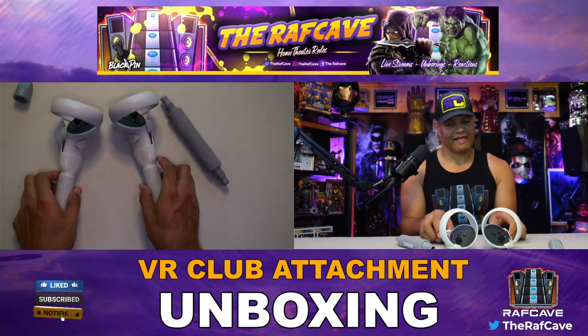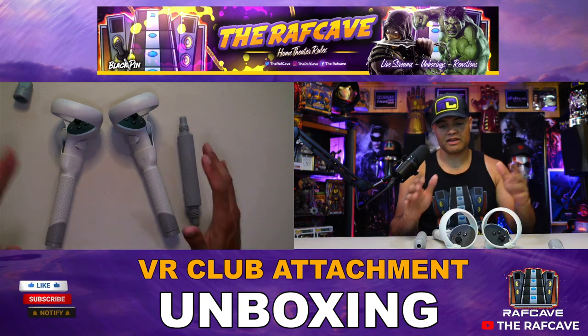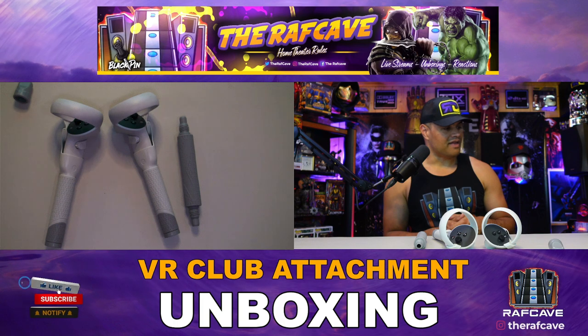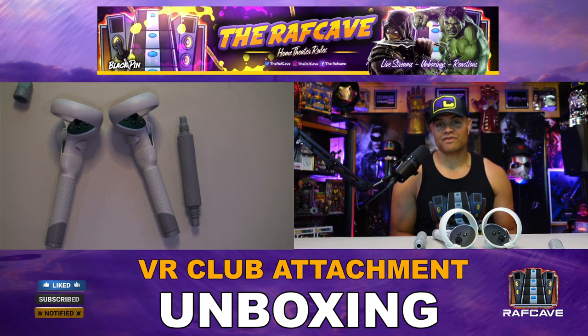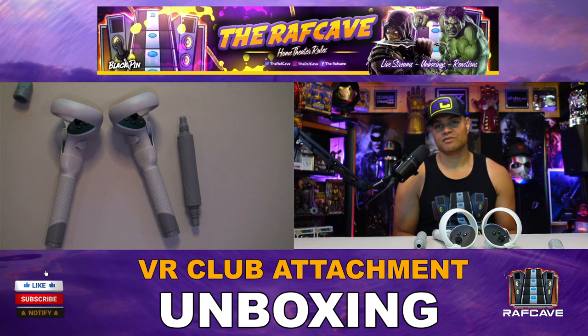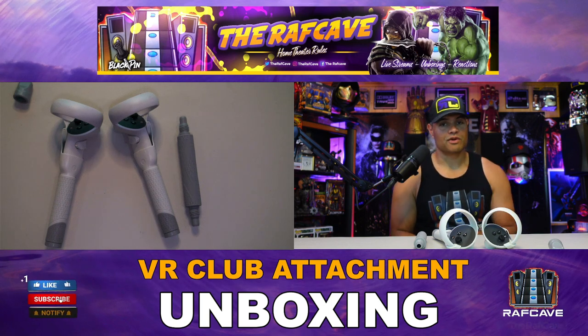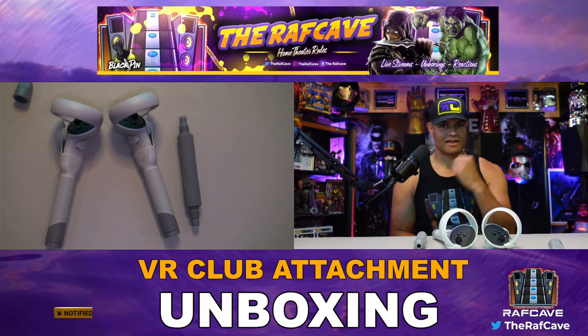Well there you go guys - this is from Zyber VR. I'll leave a link in the description below if you want to pick one up. I think this is another fine and unique accessory for VR. Awesome - thanks to Zyber VR for sending this to me to show my Raff Gang. You guys have a wonderful day! Thanks for watching - like, subscribe, share, and see you in the next one. Home Theater Rules - Raff out!